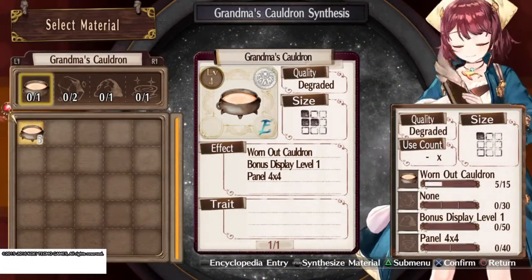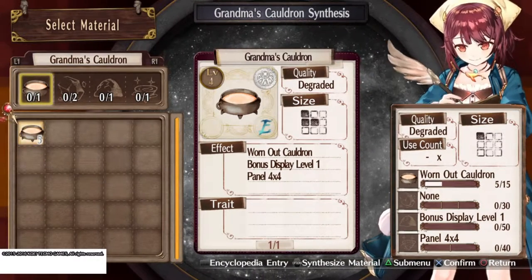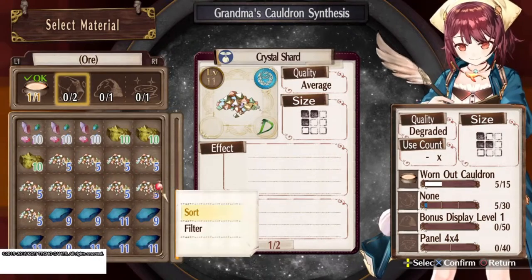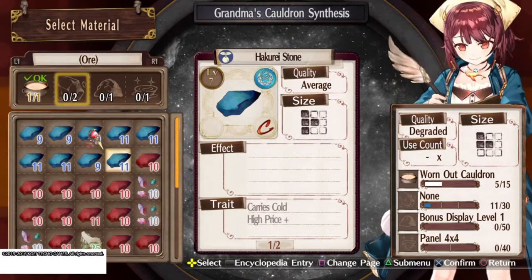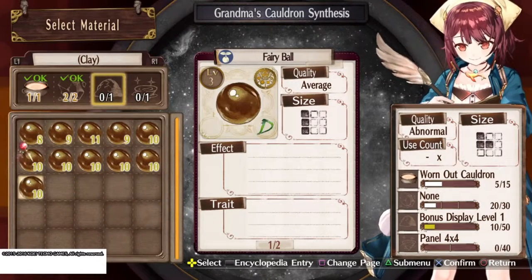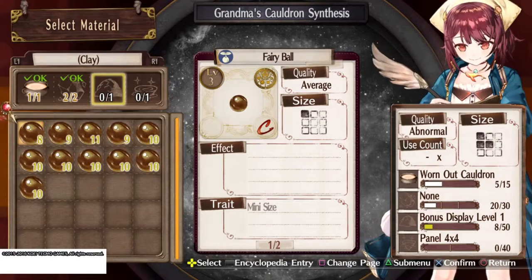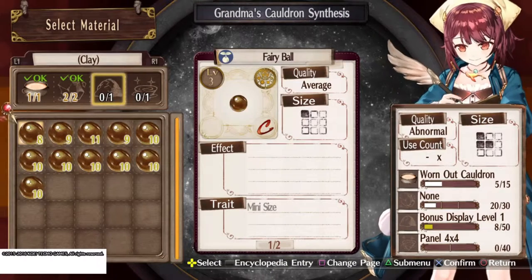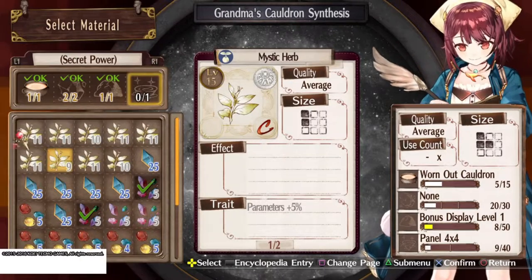Let's try to make Grandma's Cauldron. We have one worn-out cauldron. Since it's using white, I'm going to try and focus on getting all the white areas and going with the highest quality we have possible. Blue, red — oh there we go! But these are all yellow though. It's not what we needed. I don't even know what the bonus display thing is. Maybe it's not too bad? And we can use the Mystic Curve — yes, but we're going to use the smaller size.